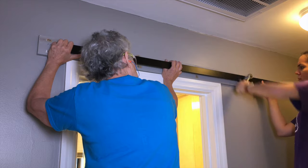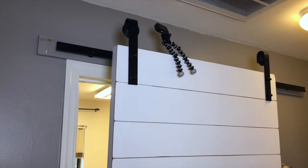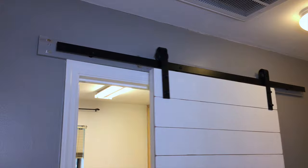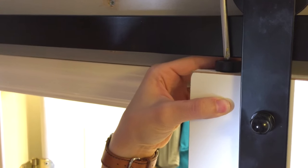Using a ratcheting wrench, we screwed the rail into place. Moment of truth — we brought the door to the rail and it worked. Nice and strong. Next we attached the door stops to each end of the rail and placed the anti-jump disc to the top of the door.